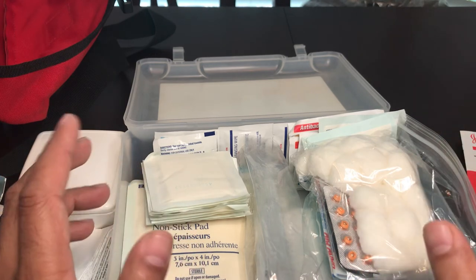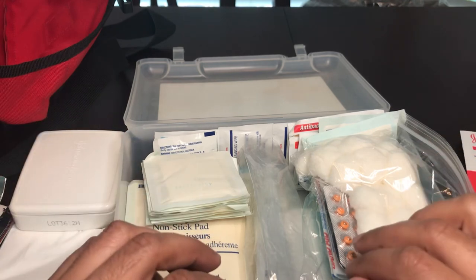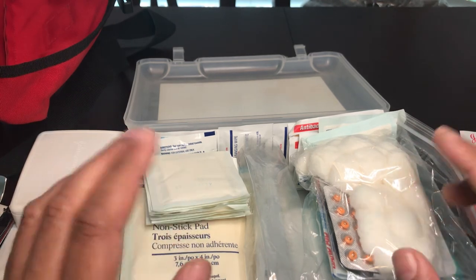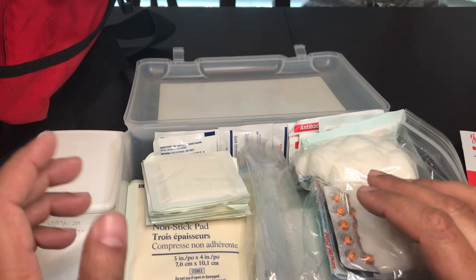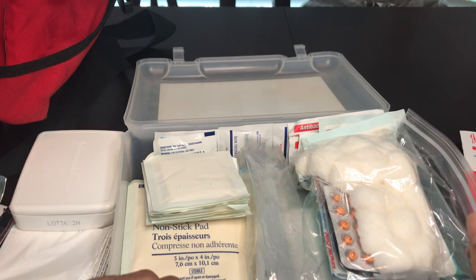When you're on the road you don't have access to supplies, so buy good stuff and put good stuff in here. If you need a bigger case, get one. If you think you'll need blood stoppers or sutures, throw them in. This is just what I think I need for small trips and roadside car accidents. Thanks for watching, hope this helps.